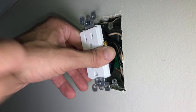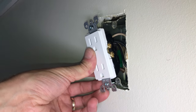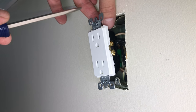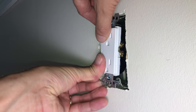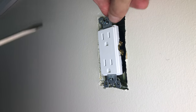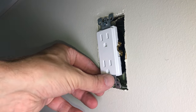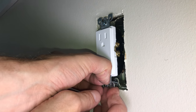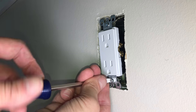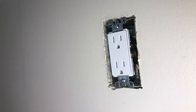Now I can push everything back into the box. I'm going to make sure there are no kinks in the wires and everything goes in smoothly before I put the screws in. If I have to use too much force to get the outlet into the box, something is wrong and I shouldn't just try to force it in by screwing it. I always make sure the outlet goes in easily first, and then once that's possible I'll tighten the two screws on the top and bottom, switching back and forth between them so they go in evenly — until those metal wings on the top and bottom are flush with the drywall.